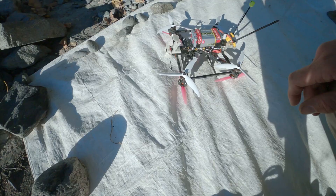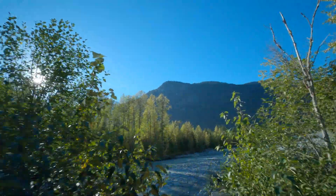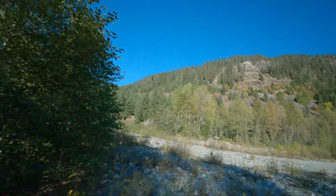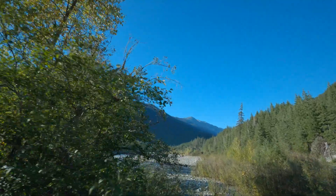Checking if the milliamp hour count is working properly. Just going to do a flight round over the river. I'm testing to see if the milliamp hour used element in the OSD is calibrated correctly. It's an important part of knowing when it's time to turn back on a long-range flight, and I may as well have some fun while I'm trying to use up this battery.